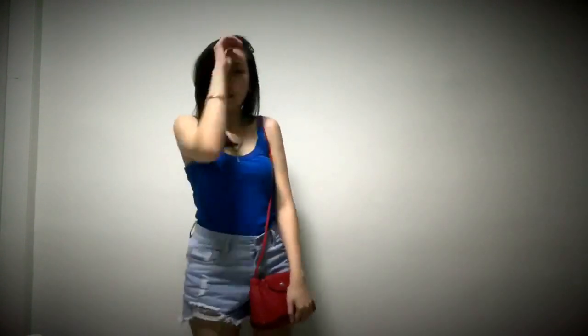I could even put a t-shirt in here. I dressed up casually to match this bag. It's really a perfect weekend bag for me. After adjustment, I can have the strap at my desired length, and when I have it crossbody, this is how it looks.